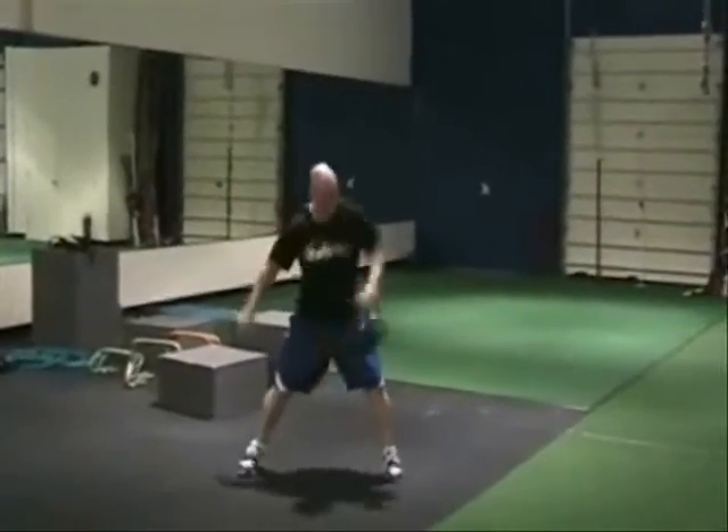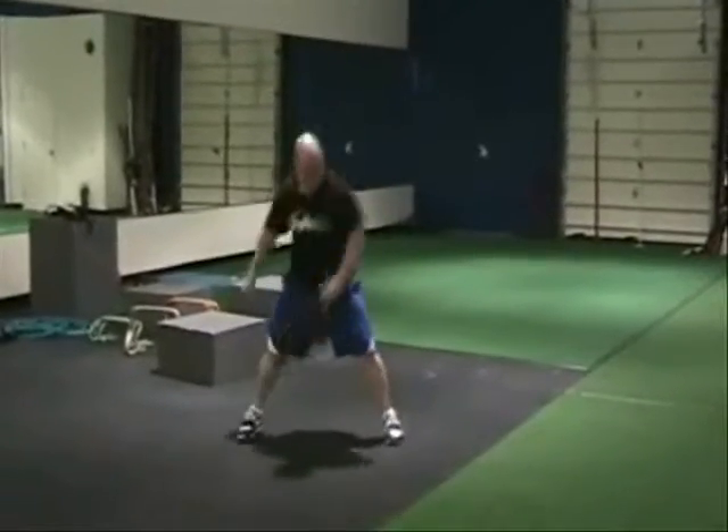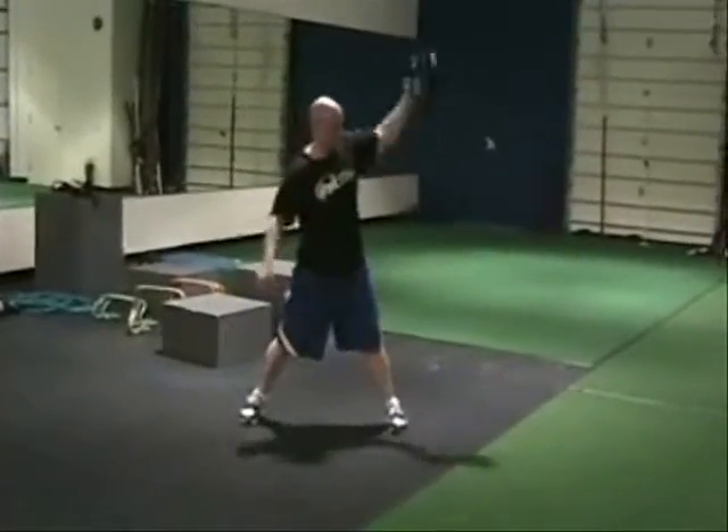Crossover snatch — here we go, and he's snatching. Major core, lower back.